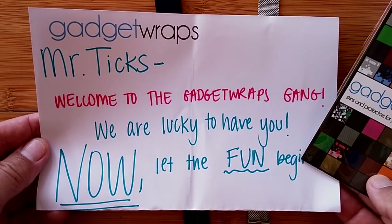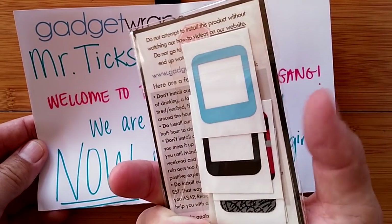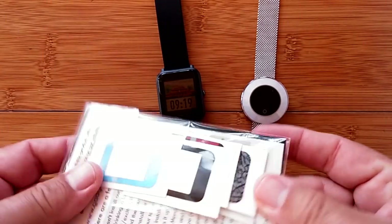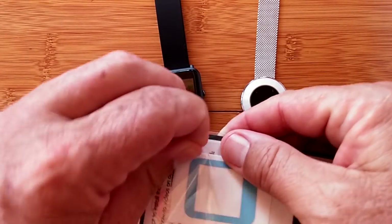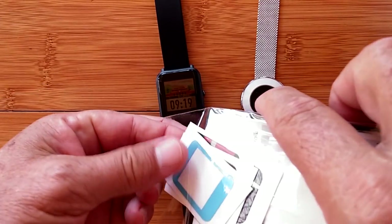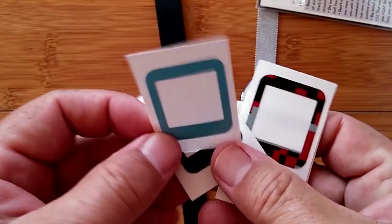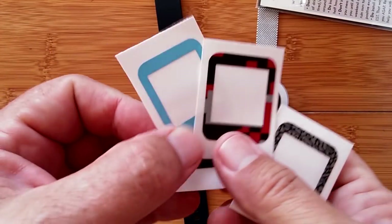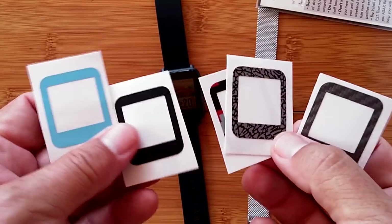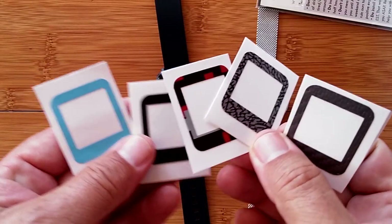We do it with things like this. Gadget Wraps has sent out some playthings — this is the Gadget Wraps package designed for the Bip. Inside here are bezels — yes, real bezel designs to go on a Bip. And in a moment we're going to do that. But here's where the Pandora's box I talked about last time comes in.